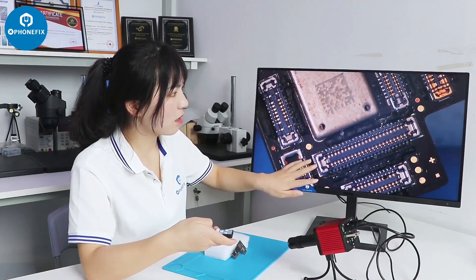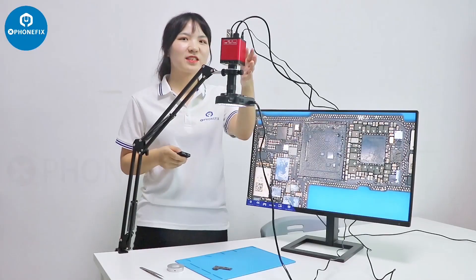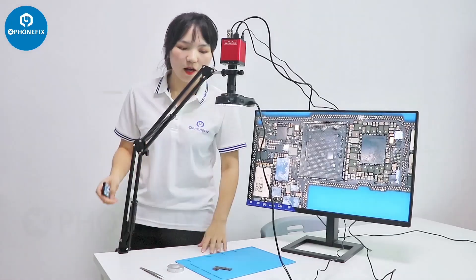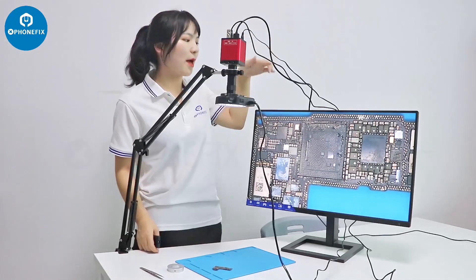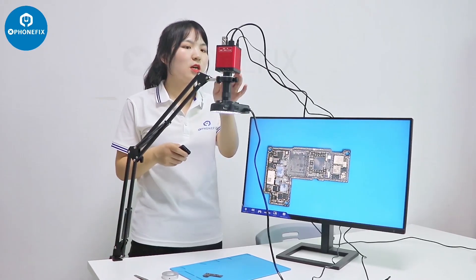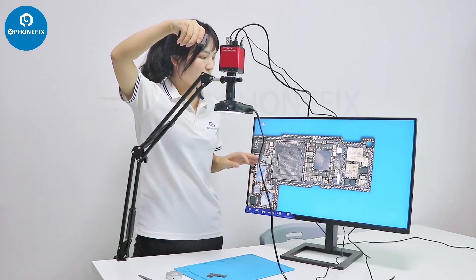We can do all kinds of inspections at the other end with this camera. Now we have set up the industrial camera with the lens, the light, and the collector stand. It's fixed on my desk. I connected it through the HDMI to this screen. I can take pictures and videos through the camera, and I can zoom in and zoom out through this remote control.